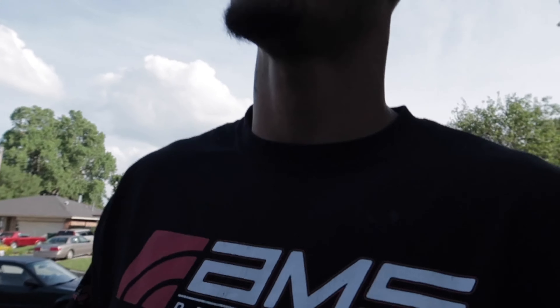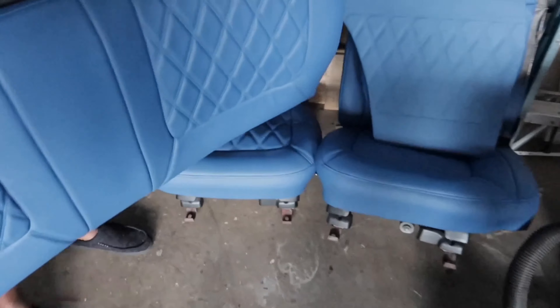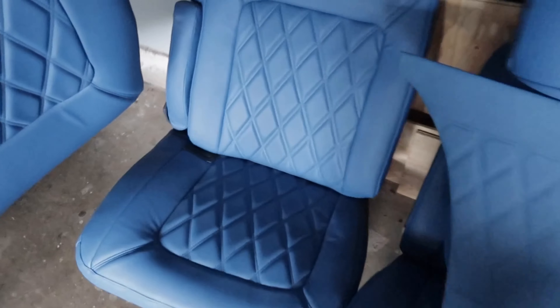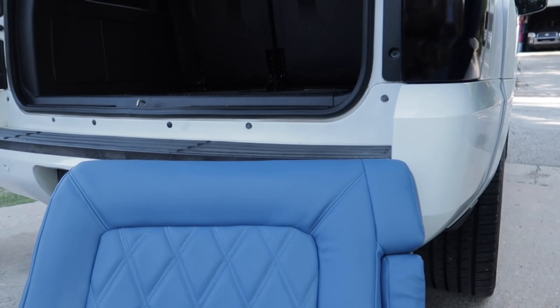All right, we finally getting the interior — it's been a minute. We're about to go in here and see what it looks like. Oh yeah, they looking good man, I'm liking that. I'm glad I went with that double piping.